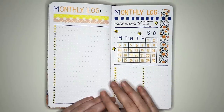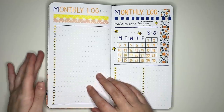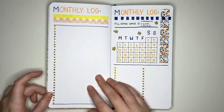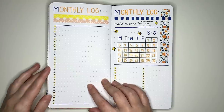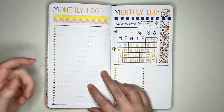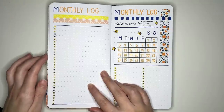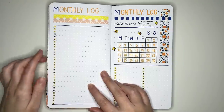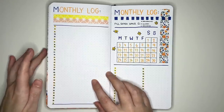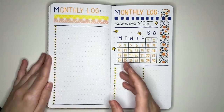Now we're into monthly log ideas. The first is very much akin to the original bullet journal method — writing the day numbers down the side and listing events next to them. I've color-coded the dots: yellow for weekdays Monday through Friday, and grey for the weekend. Rather than writing the day initial beside each dot, using a color code minimizes horizontal space taken up by day labels and numbers.